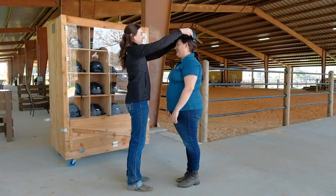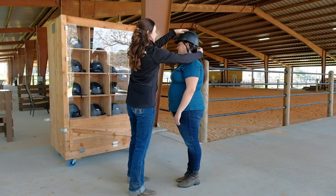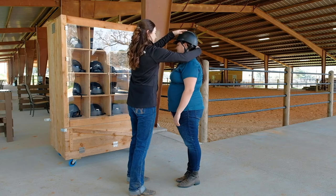Hi, I'm Jen Vincent. I'm the volunteer coordinator here at Inspiration Ranch. I'll be here to guide you through this process. Come on, let's step into the arena. Upon arrival, sign in, get your name tag, and position yourself by the helmet rack to greet your rider.